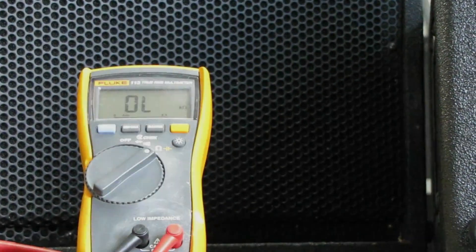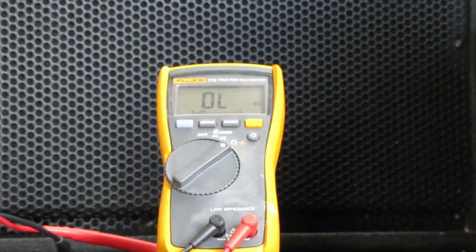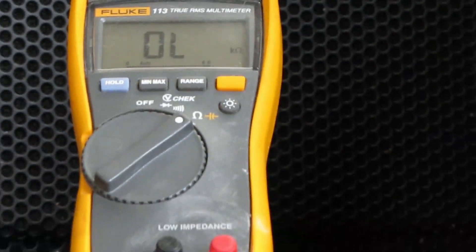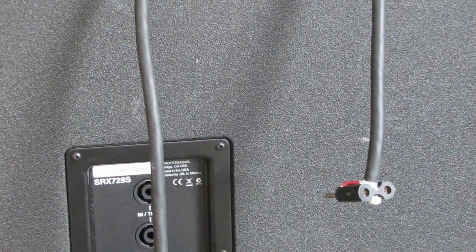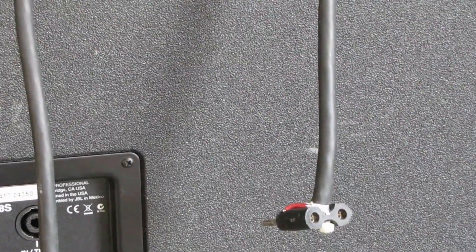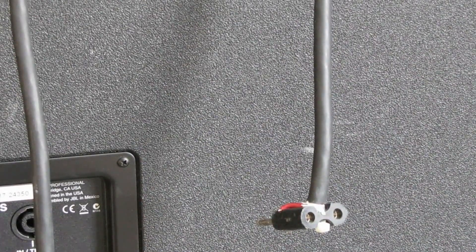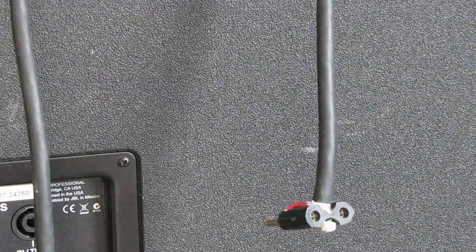We're going to be using our multimeter on the ohms setting, with a couple of wires coming out of it. We're going to use speaker wire for this because it may be quite a bit easier, and on the end I've got a banana plug with openings in the center to put the probes into.